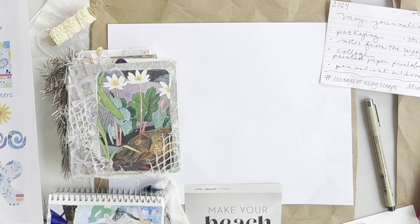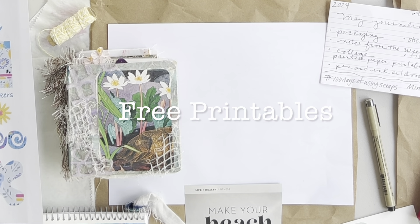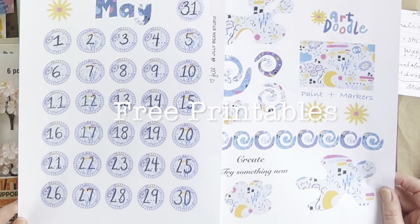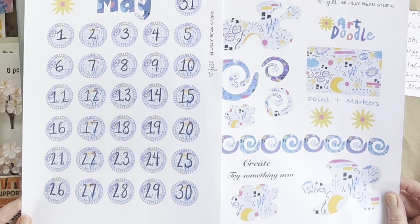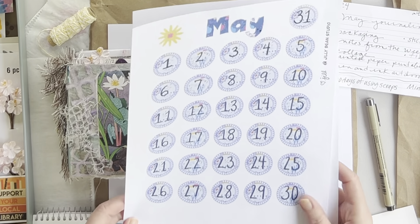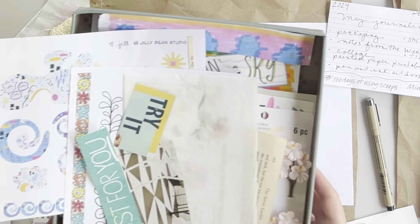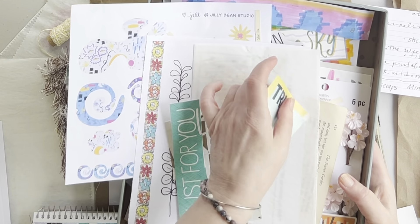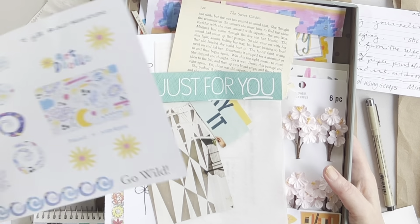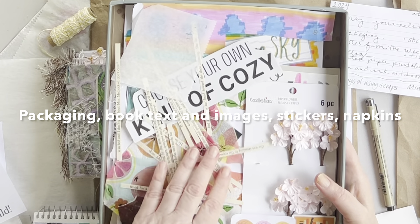I look forward to sharing more about that in upcoming videos. For today I thought we would jump into a little bit of work in progress in the May journal and do a flip-through of the completed journal for March and April — two months. Before I do that, I want to let you know that I have free printables up for the month of May in my Ko-fi app and I will link them below.